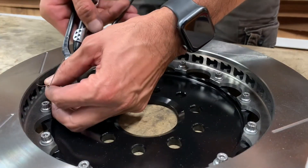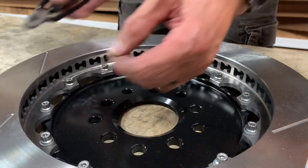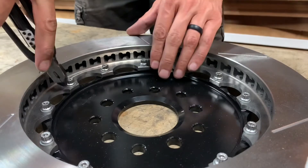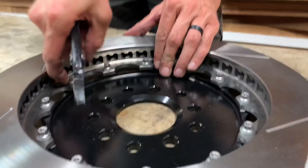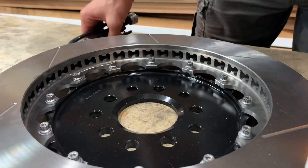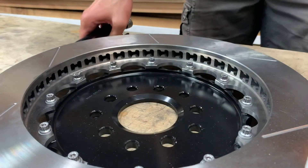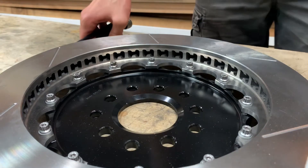Snip that off, push it back around out of the way, and that's it. Do that essentially all the way around until all 12 of these are finished up.